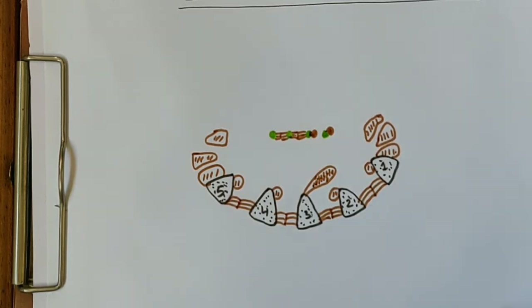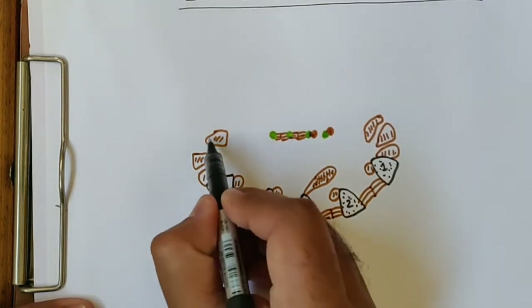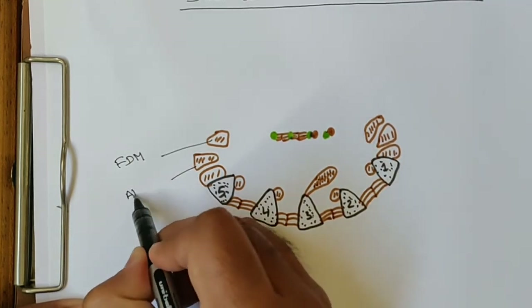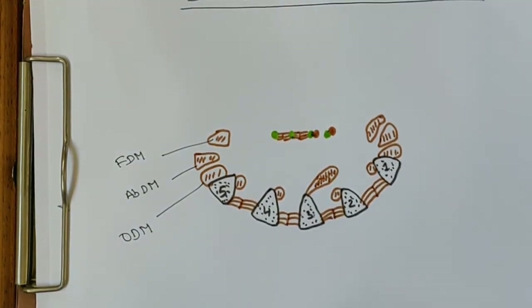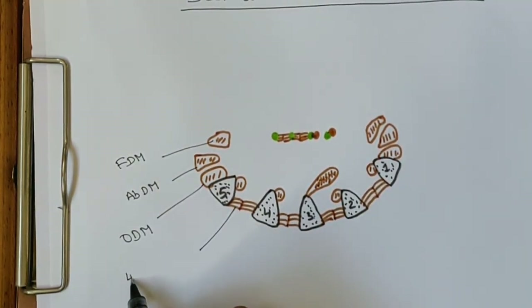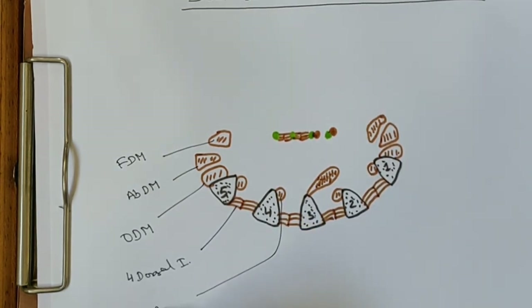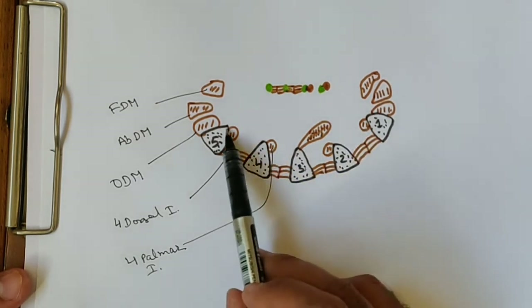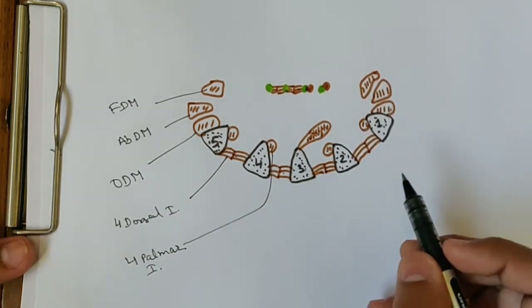Now we should name these muscles. Starting from the ulnar side: this is the flexor digiti minimi, this is the abductor digiti minimi, and this is the opponens digiti minimi — these three hypothenar muscles. We also have four dorsal interossei and four palmar interossei.